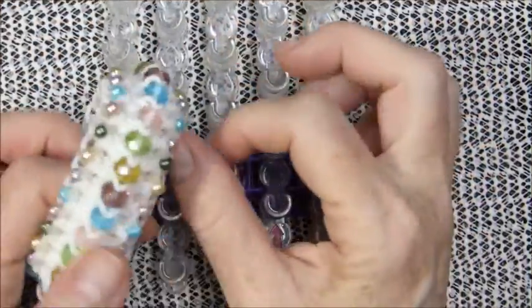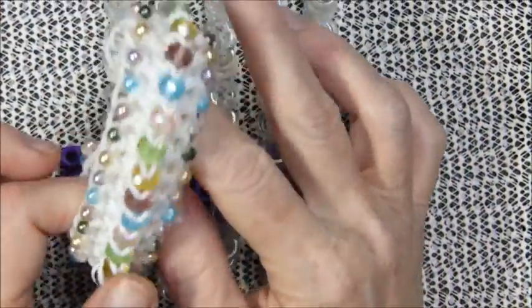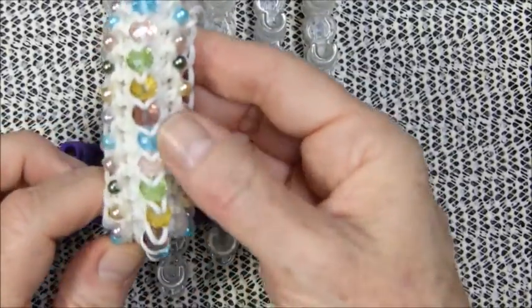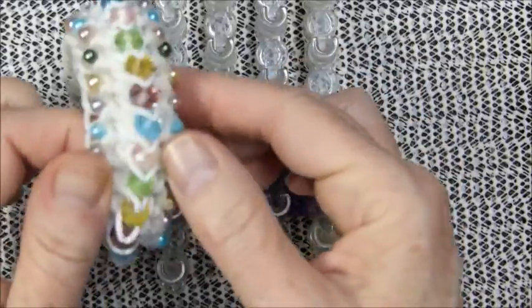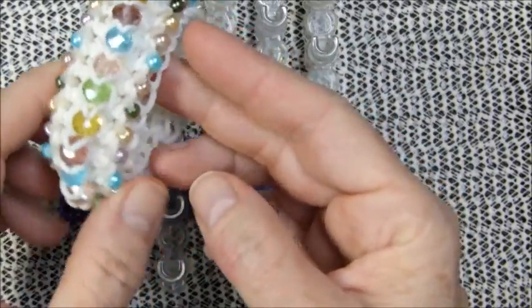Hi everyone, sorry I'm out of breath. Today I am going to show you my tutorial for my beautiful Mayflower design.